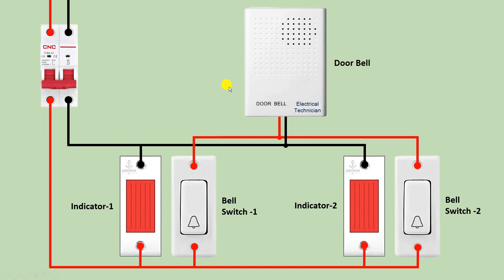So only this much connection we have to do to operate a doorbell from two places and to glow the indication lamp along with this. Now what will happen: if you turn on the MCB, then after turning on the MCB both indicators start glowing. After this, if you press this switch then your bell starts ringing.